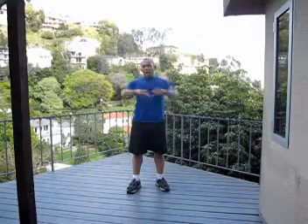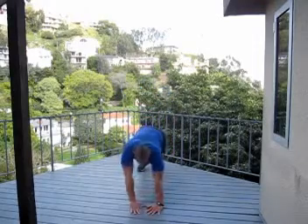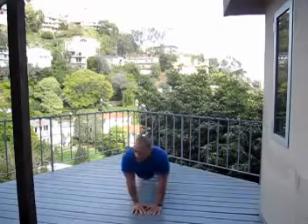Wide-position push-up for the pectorals, narrow for the tricep — and I'm sorry, I forgot the diamond push-up. Right in the middle to get those triceps: hands together right at chest center, and back up.